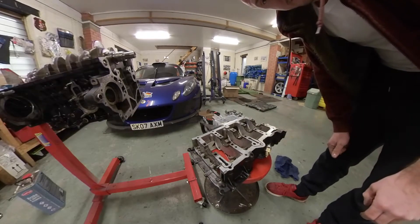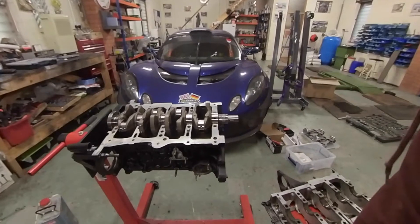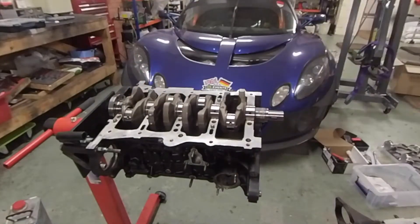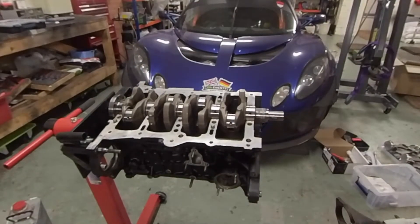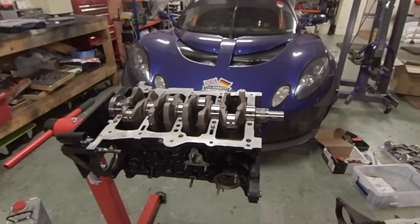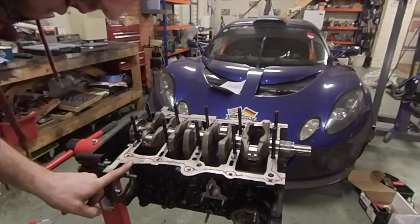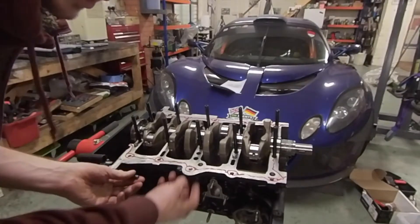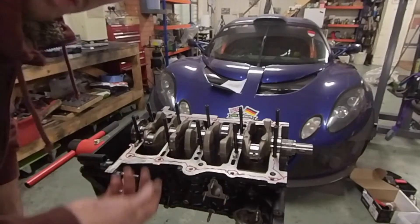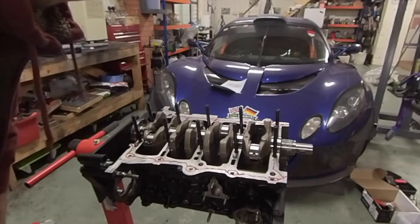The next thing to do is install ARP main studs into these holes along here. Then I'm going to apply Loctite 518 sealant to the bearing cap and put the bearing cap in place. That's the main studs installed and the Loctite sealant around the edge. What I really like about this stuff is it only goes hard under compression — anything left over gets washed away. You don't get it clogging up anything; it just dissolves into your oil and gets washed out. It's also super easy to clean. I use it on my sump every time I take it off — just scrape off the old layer. It seals really well, but as soon as the compression's gone you can pretty much just peel it away.